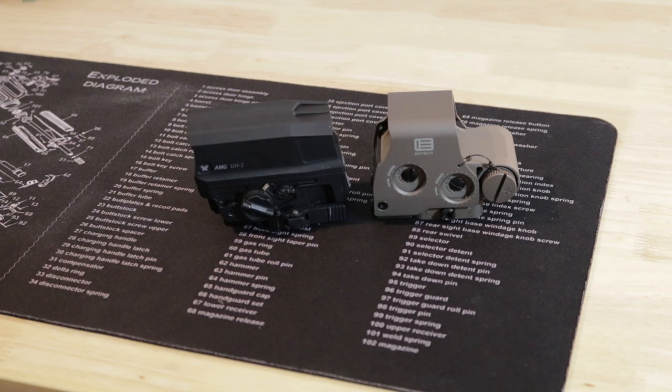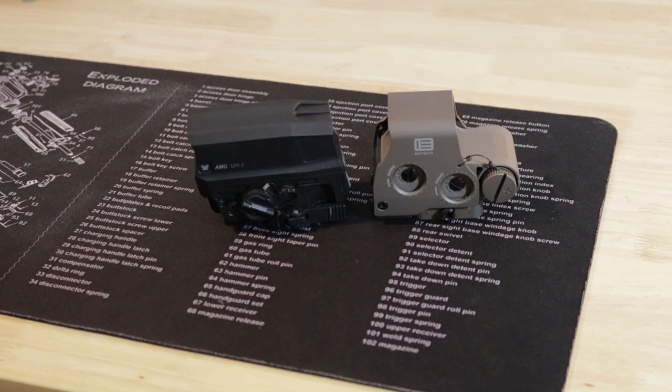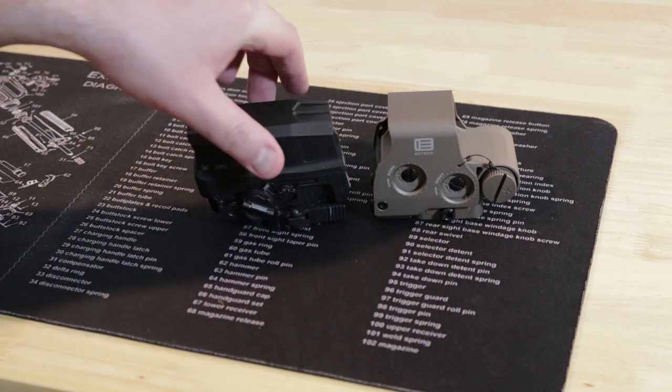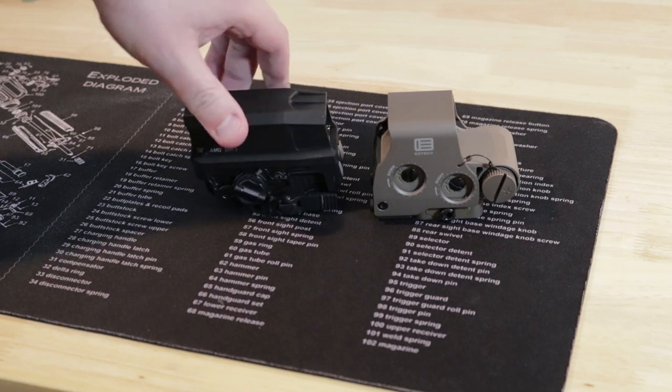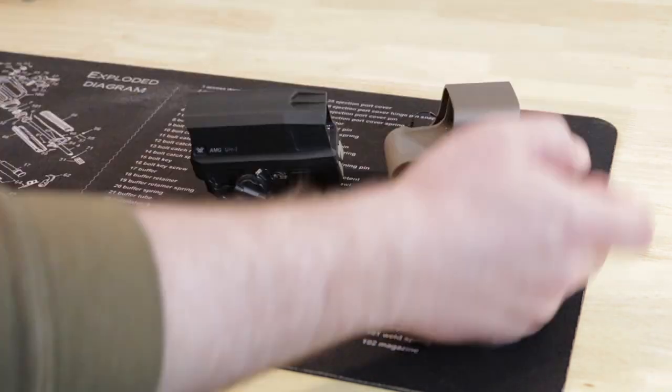Some other features: auto-off on the Huey is a 14-hour auto shutoff, disabled if you hold the minus button down for five seconds. The EOTech is 8 hours auto shutoff, or 4 hours depending on which button you use to turn it on.